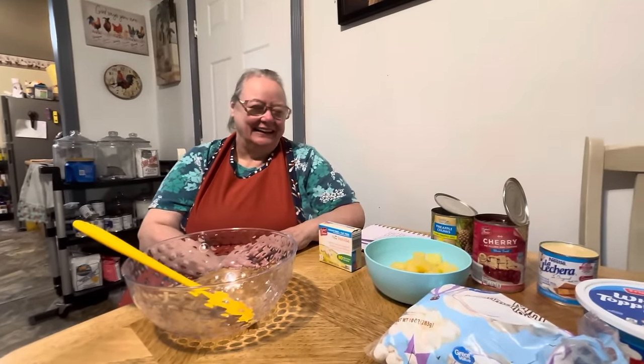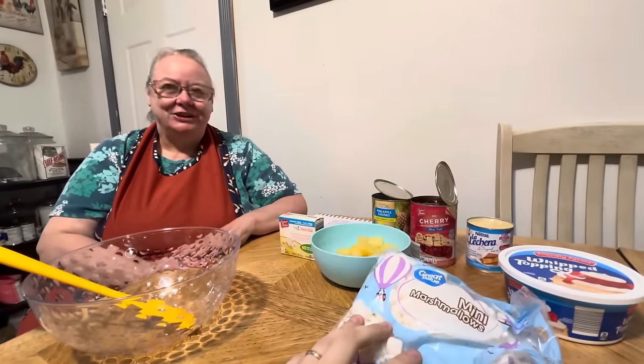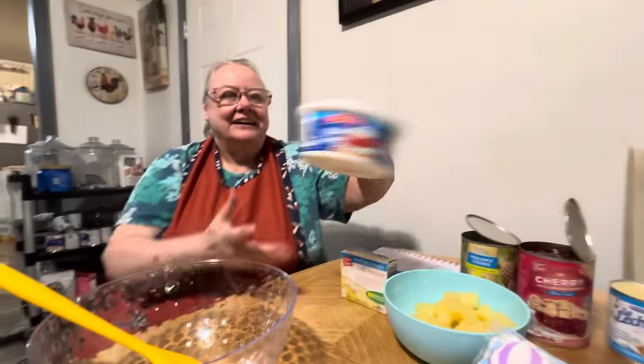Hello everybody, here's my mama and she's going to be making junkyard salad for y'all today. And it might not sound the best, but it sounds cool at least. And here's all the ingredients, it's everything that you need. It's going to be sweet. And I'll let her explain it all to you and walk you through it step by step.